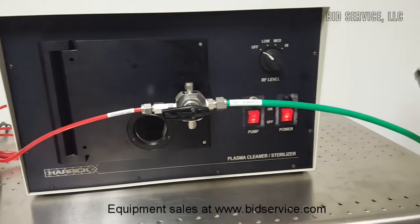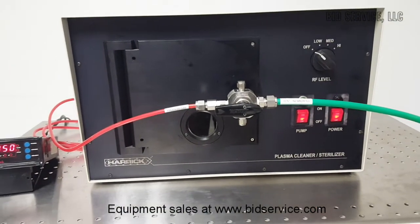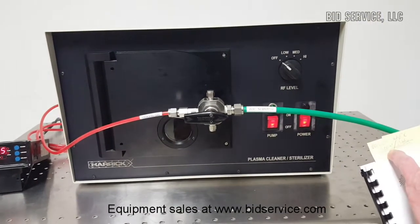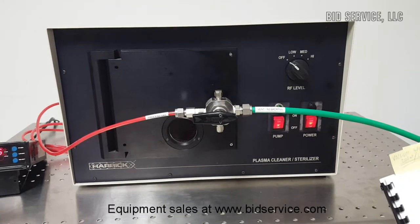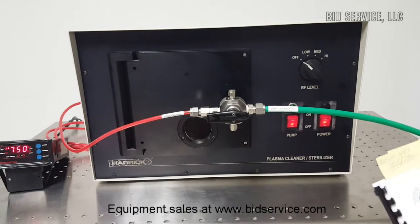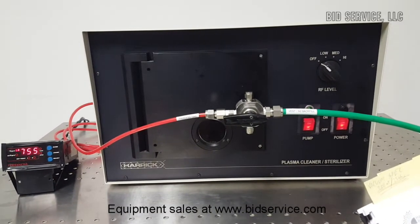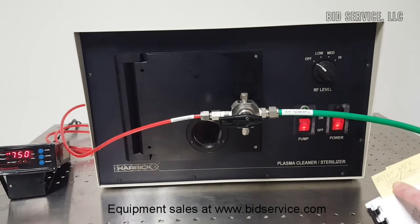When you select your vacuum pump, it should be able to at least achieve 200 millitorr. This is because processing with different gases — whether it be argon, oxygen, or others — can be done in ranges from 300 to 1,500 millitorr. So it is good to have a pump that can at least achieve 200 millitorr.